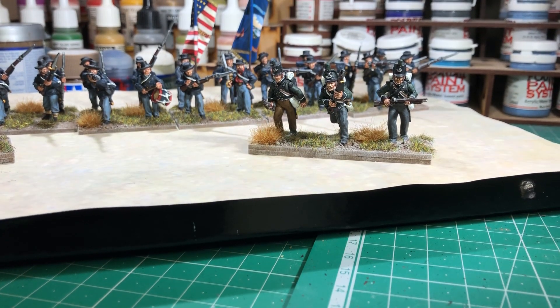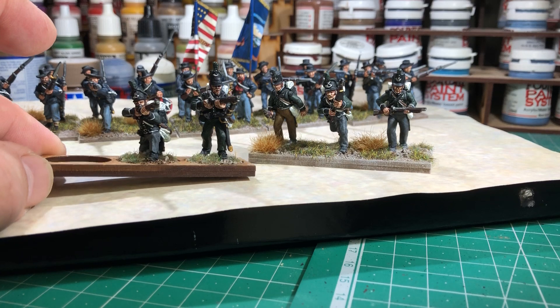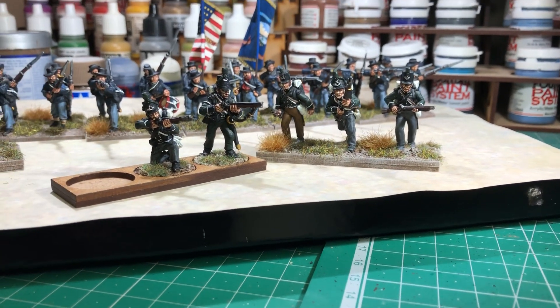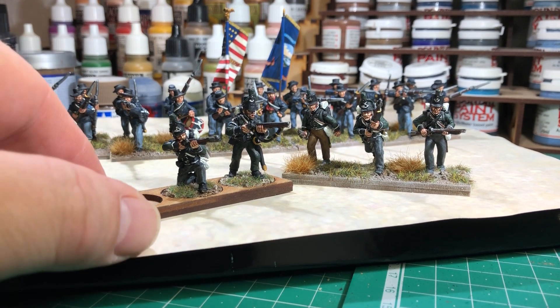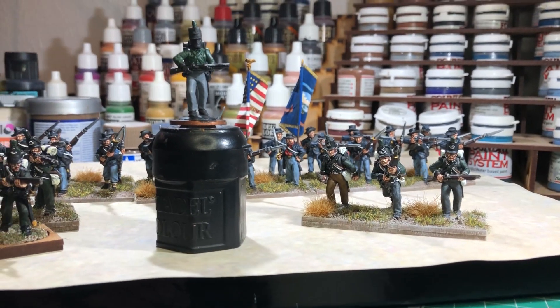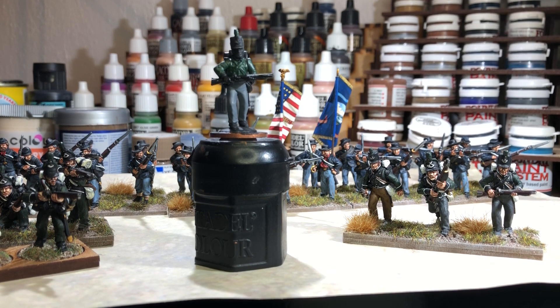I had these bases with the penny slots in them, so they would just fit in nicely rather than rebasing them totally. When I based them up, I realized that I was a figure short to make up that other base. So I did have a spare plastic rifle brigade figure — just bringing him over here as you can see. I've just started painting him up now, so once he's painted up he'll get slotted into that other base and fill that one up as well.